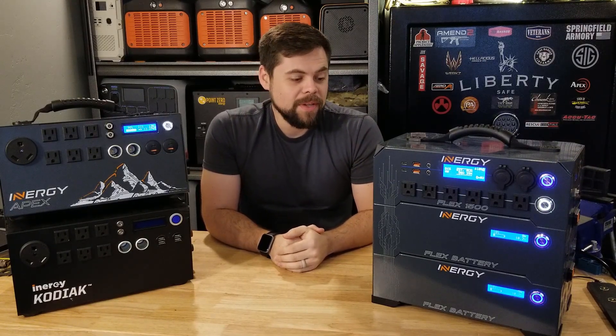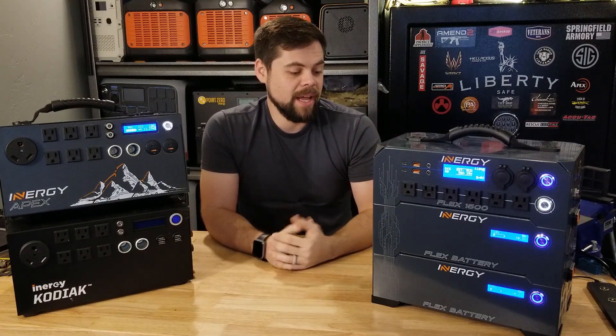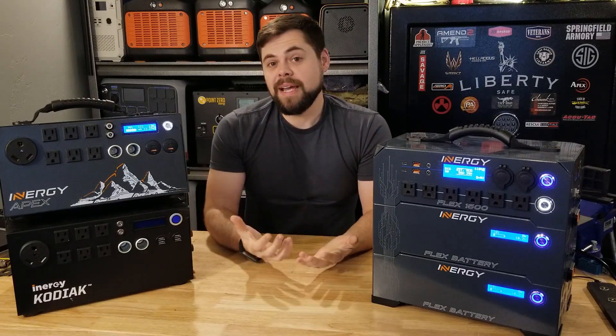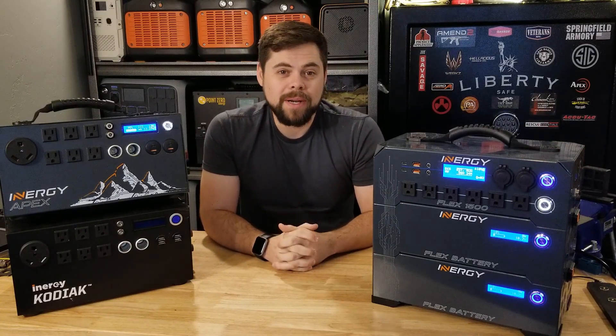Just like all my other videos, we're going to do load tests and solar recharge testing on this. I don't have my extra spare MPPT charge controller yet because it's still on backorder. We'll go over the dates on how long it took me to get this. So you're really going to want to stay to the very end of this video — it is going to be quite surprising the things that you'll see.